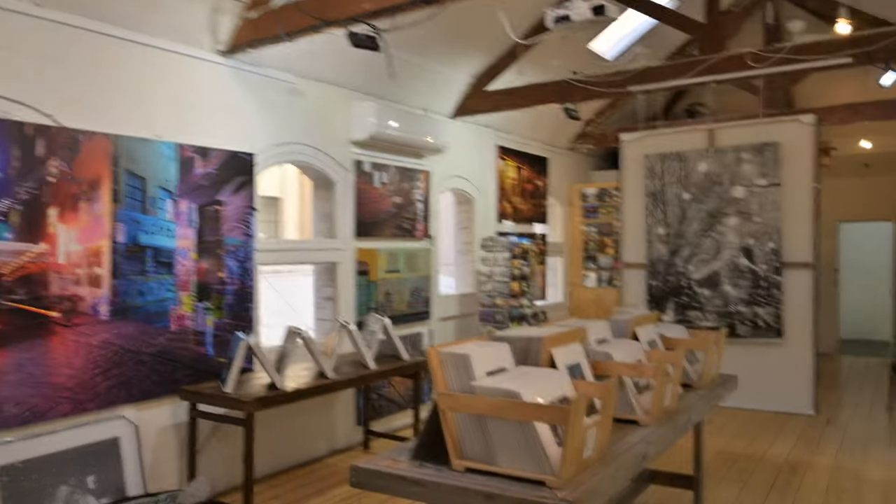So here we are on location in a car park in Melbourne — or are we? Reveal. Maybe I won't. Maybe I lie.